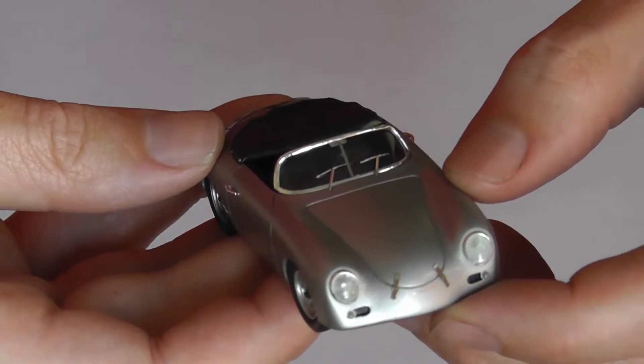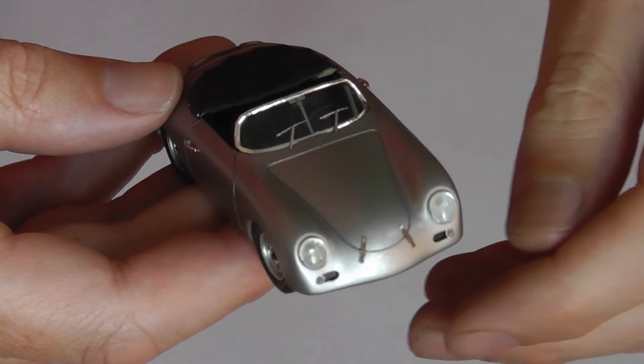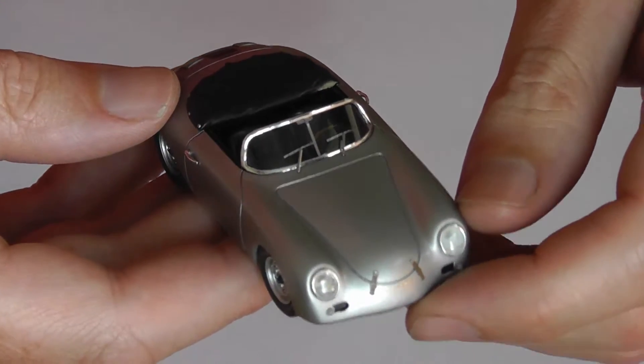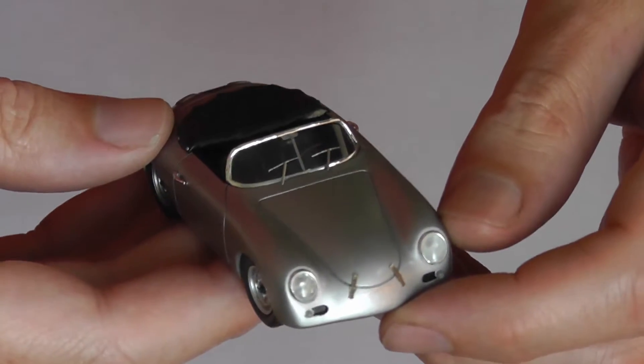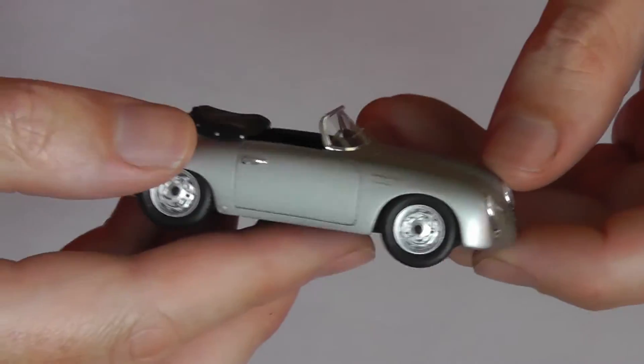Good detail — windscreen wipers, rearview mirror support, bonnet fastenings in leather there I think, not actually leather, but nice wheel detail.